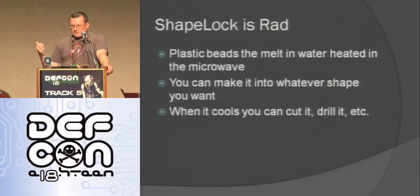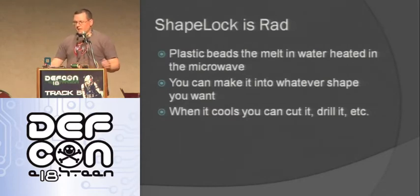One thing I want to mention is shape lock - it's rad. It's these little plastic beads. You heat it up in the microwave, then you can make it into any shape you want until it cools down. As soon as it cools down it gets really hard - you can drill it, cut it, do whatever you want. For the combination lock project I needed a piece that fit over the lock and over the stepper shaft and over the lock dial, and I didn't know where to get something like that, so I just made it with shape lock and it worked really well. One caveat: you don't want to use it for something where it's going to get hot - I think it melts at 150 degrees Fahrenheit, so anything outside here in Vegas you probably wouldn't want to use it.